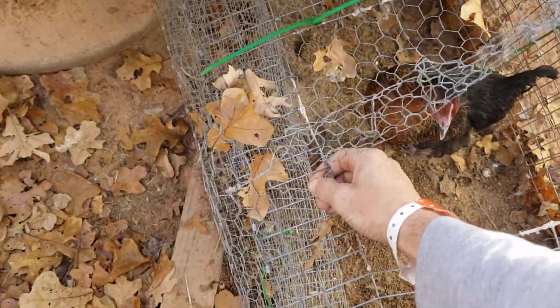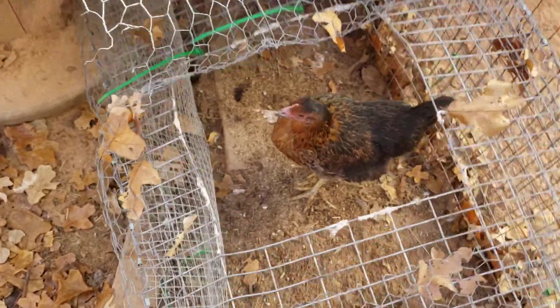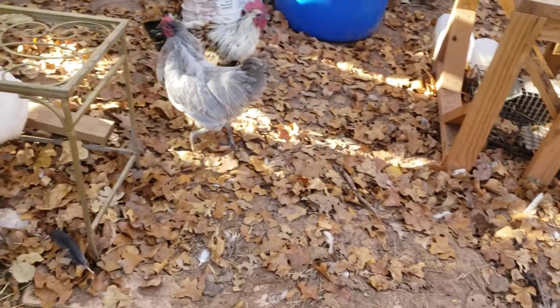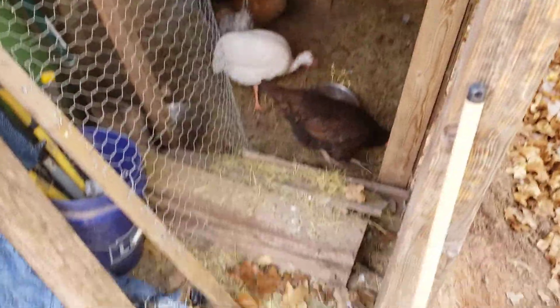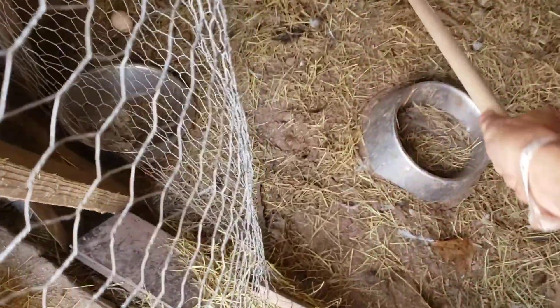Holy guacamole, I don't know what to do with that. They need to figure it out — I know that much. Then we got these guys come in as scavengers. Get my handy dandy egg collector, reach in here.